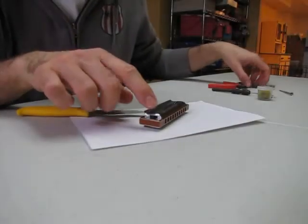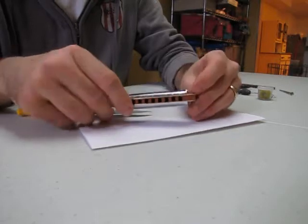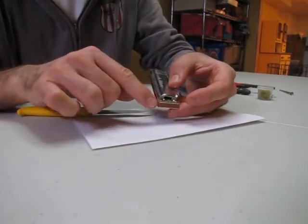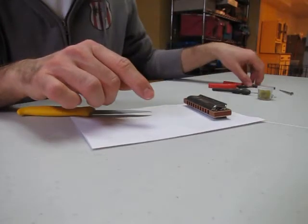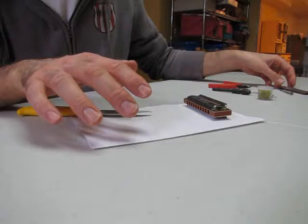How to convert a Marine Band. There's a wonderful Marine Band 1896 harmonica, key of G — doesn't matter what key, they're all the same. How to convert it to screws. They're assembled with nails. If you want to put in a fabulous flat comb, this is what you need to do.